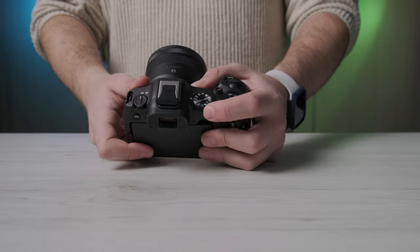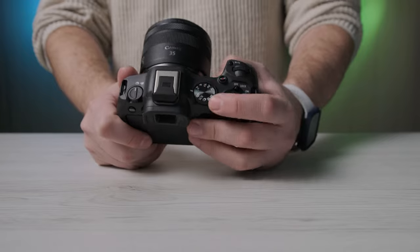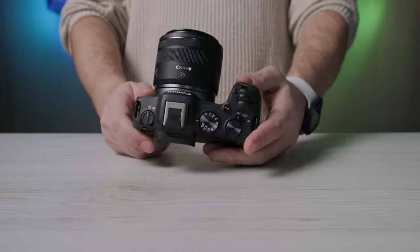C'è il tasto di scatto con lo switch di accensione, un tasto dedicato alla registrazione video, le varie ghiere e i tasti di funzione impostabili. Il display è articolato: potete orientarlo come preferite, nella parte frontale, posteriore, sopra o sotto, e si può chiudere per proteggerlo. È touch, con supporto all'utilizzo con le dita. C'è WiFi 2.4GHz, Bluetooth 4.2 e la possibilità di collegarsi con image.canon.